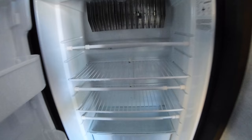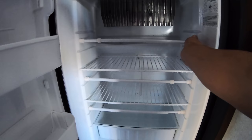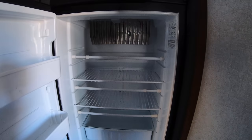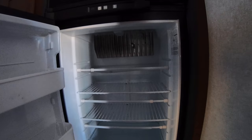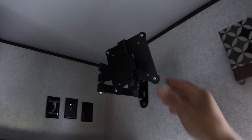Now it opens all the way just like the bottom drawer. Here's another thing I did on the refrigerator — see these bars? They're adjustable. The purpose is to prevent your food, water jug, milk, orange juice, whatever it may be, from shifting while the travel trailer is in transport and to keep the refrigerator from accidentally opening.